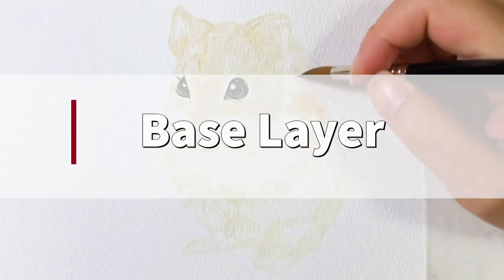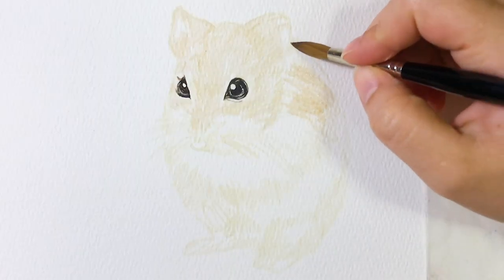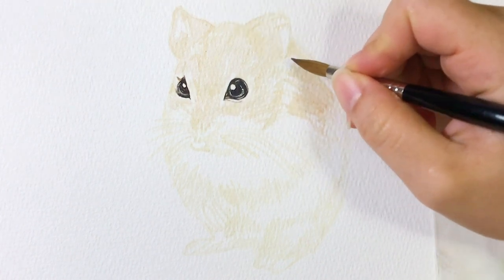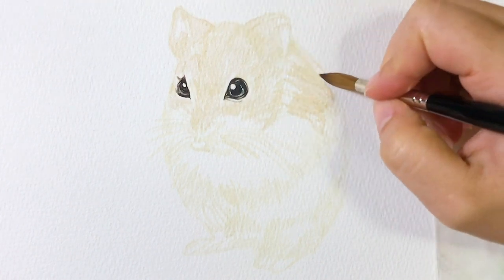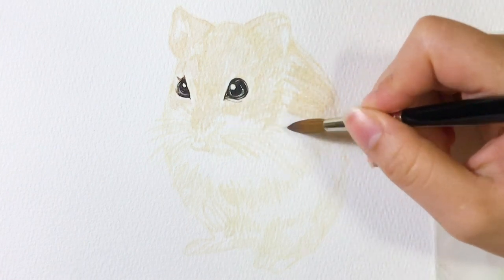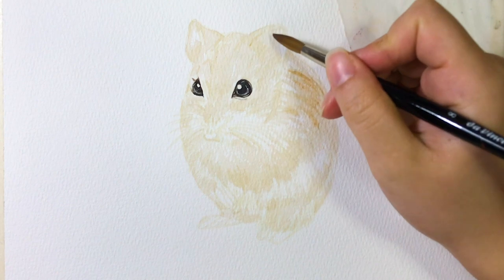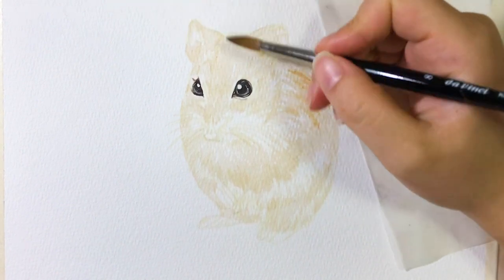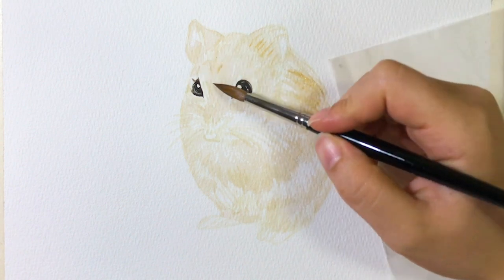After that, I put a base wash on. It's very watery. I suggest keeping the base layer lighter so we can work on layers and details afterwards. I changed to my number eight brush and avoided light reflections while painting the base wash. The back area has a darker color, so I apply a little bit more color on it.